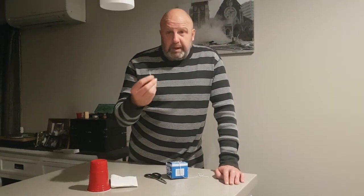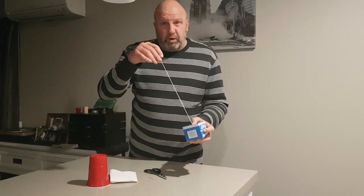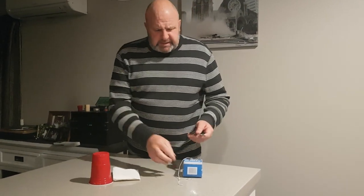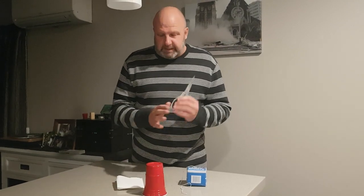You also need a toothpick or a skewer and some string — cotton works best, you can use nylon string but cotton tends to work way better. I've got some scissors just to cut the string and we're also going to put a small hole in the top of the cup.